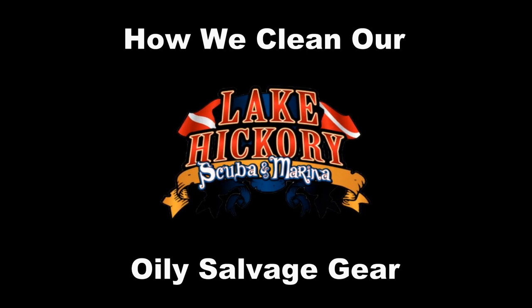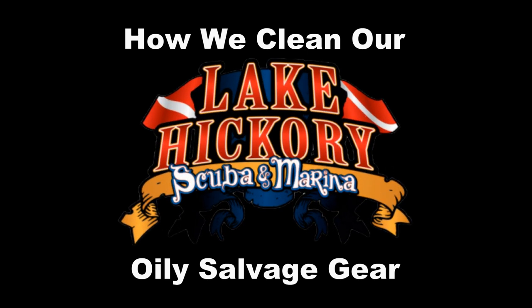Well, in today's video, I'm going to show you exactly how I clean my gear when I expose it to both oil and gas.